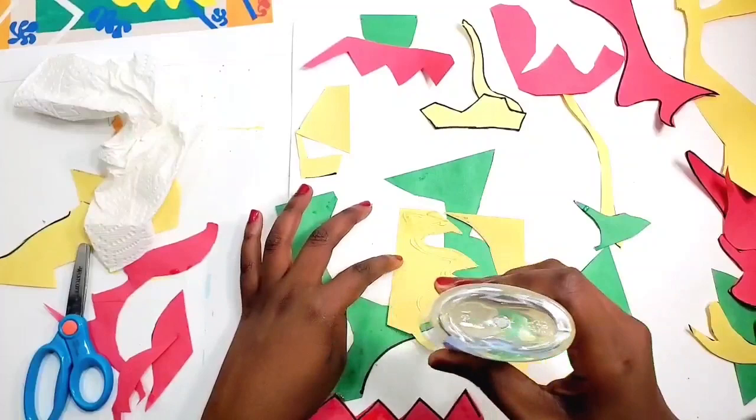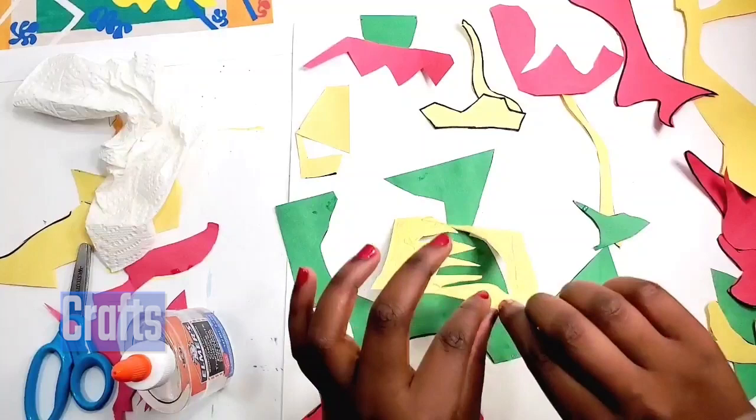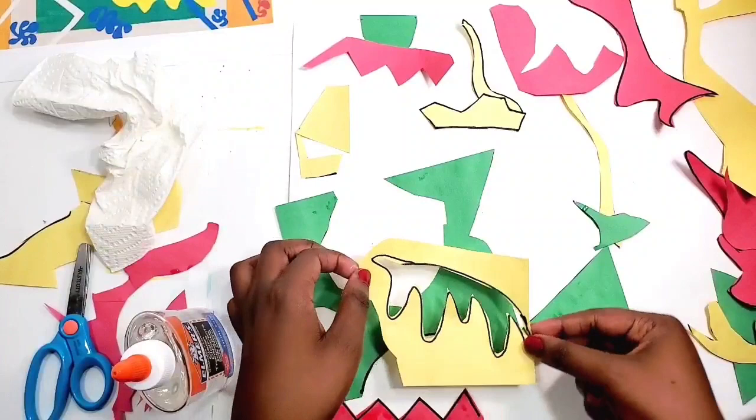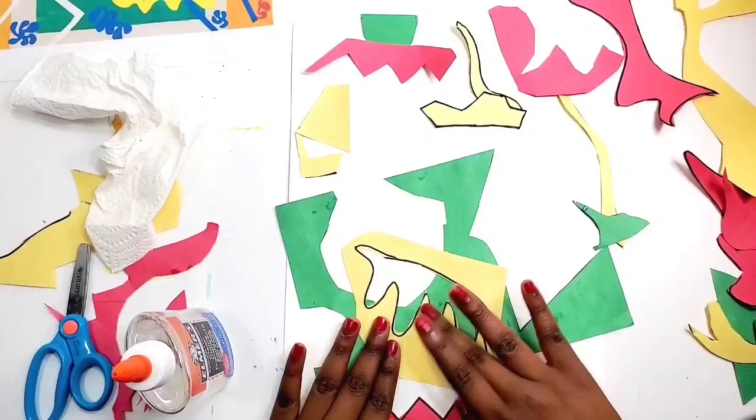When you glue it, please just gently press down to make sure it's fully glued on the paper and there are no little air bubbles. For the smaller shapes, the glue stick doesn't really work because it's a bit harder to add. So I'm just going to stick with the liquid glue. Maybe you can use glue sticks for big shapes and liquid glue for the small shapes — that could work.